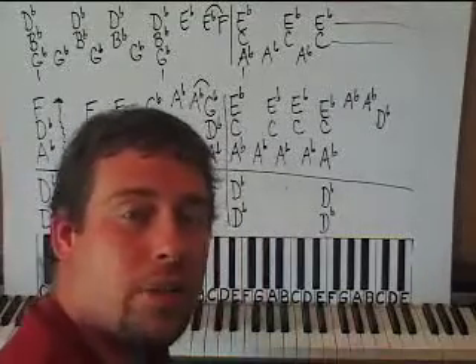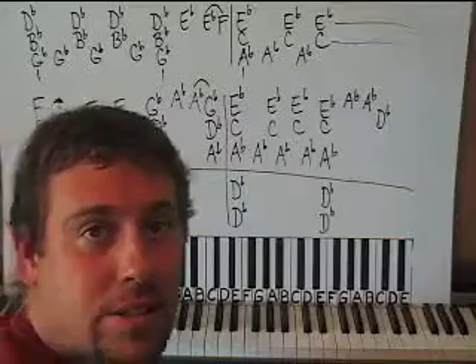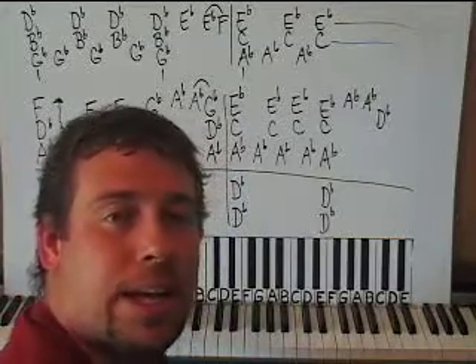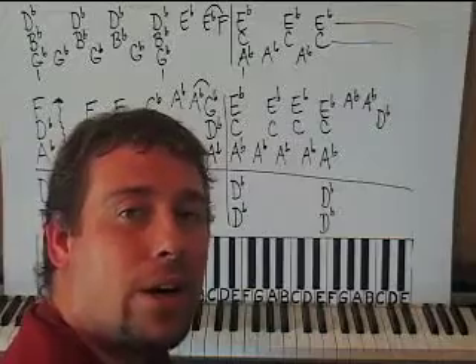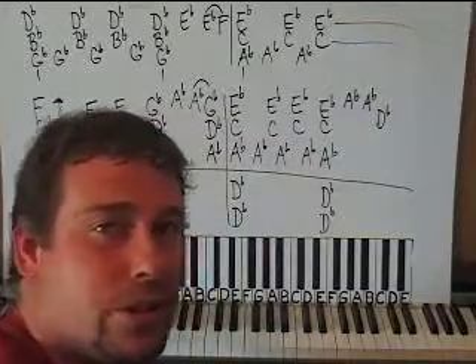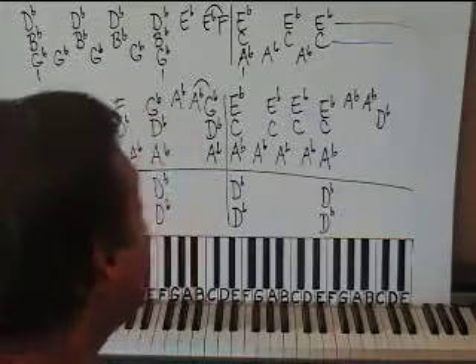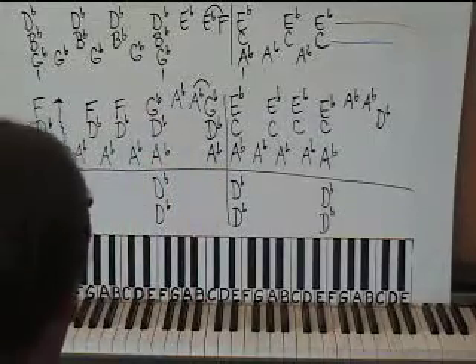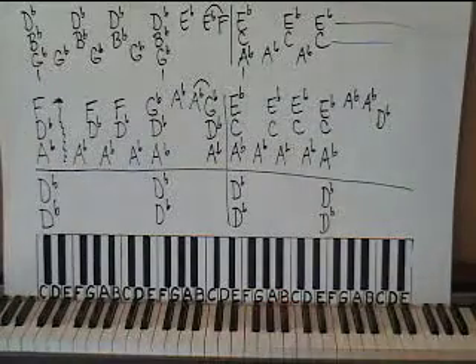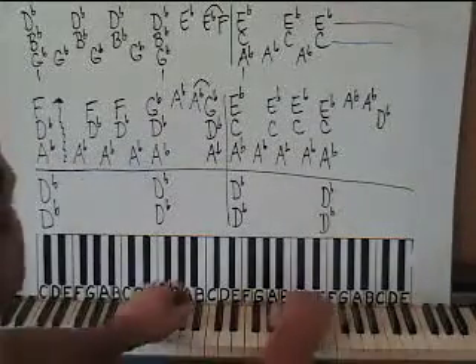Hello everyone, I'm Sean Cheek and welcome to Easy Piano Lessons. Please continue to send all your comments and requests to easypianolessons at yahoo.com. That's also the way you can get all the part twos and threes to the songs on YouTube, if they're not already on there. This is a song that was big when I was in high school, so I'll really remember this one.